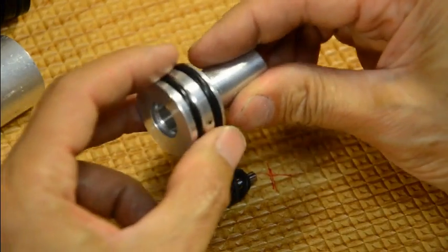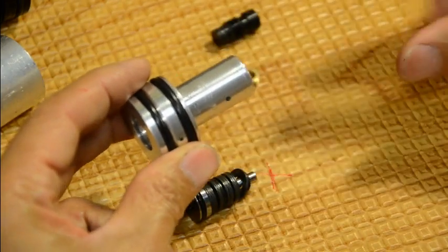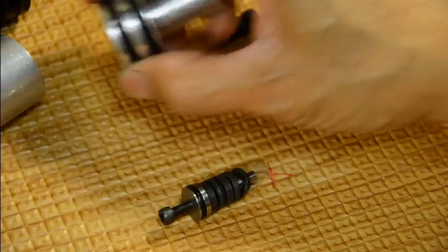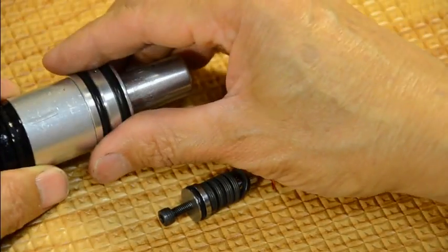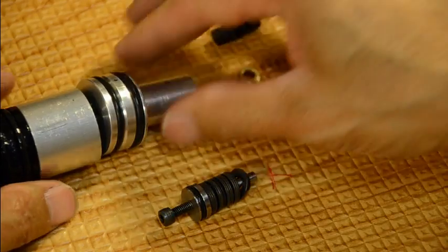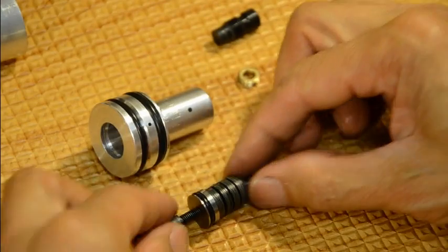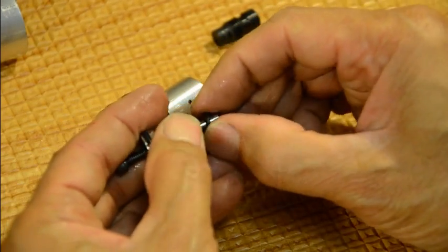Watch out for this piece here — if it leaks, unregulated air will pass through to the regulated air chamber, equalize pressure, and your regulator is not going to work.